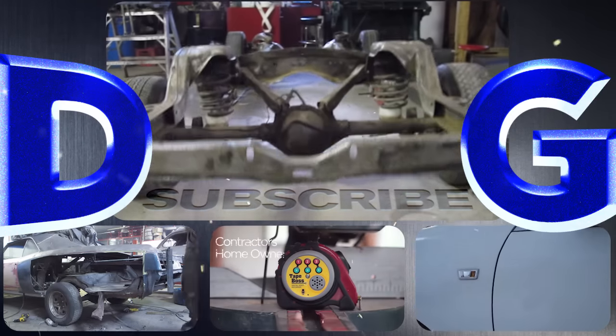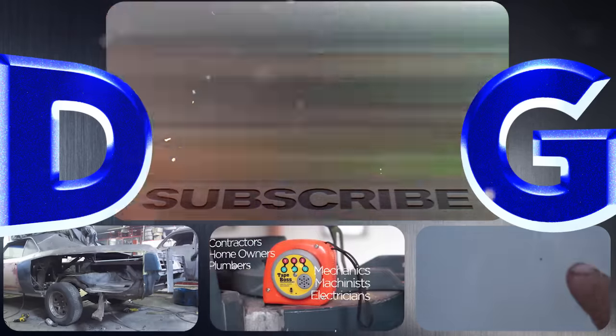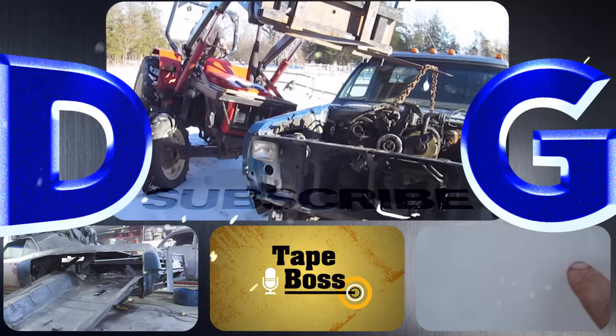Hey, you're still watching — great. Don't forget to like and subscribe. You never know what you're going to get — if it's got a throttle, we work on it. Help support the channel by picking up a TakeBoss off takeboss.com. And remember, if you're not filthy, you're not rich.